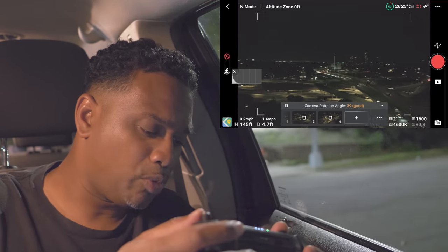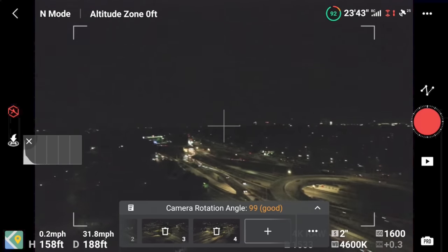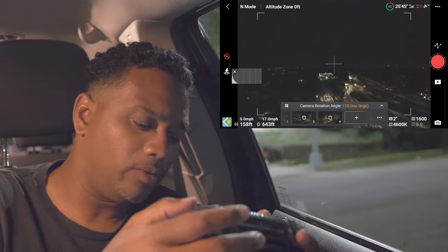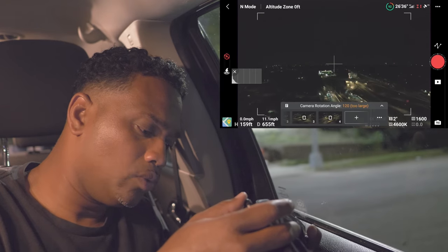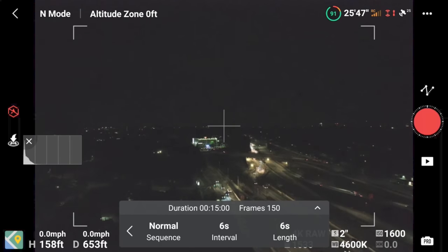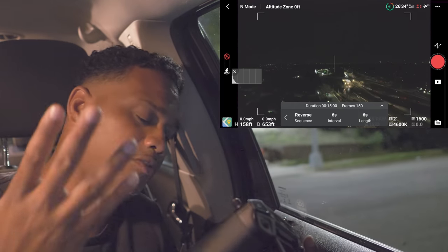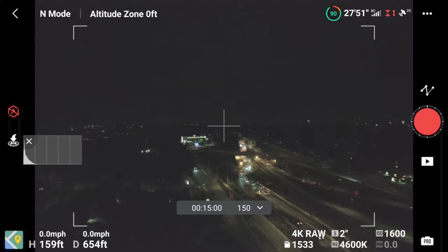Our last point was somewhere towards the end of the highway. If you only have one battery and not a fly more combo, wherever you are at the last point, hit the three dots at the bottom right and instead of a normal sequence from first to last point, switch it to reverse. That way when you're at your last point it'll fly back and hyperlapse — saving you battery. Double-check camera settings: ISO 1600, two-second shutter speed in pro mode, white balance 4600.